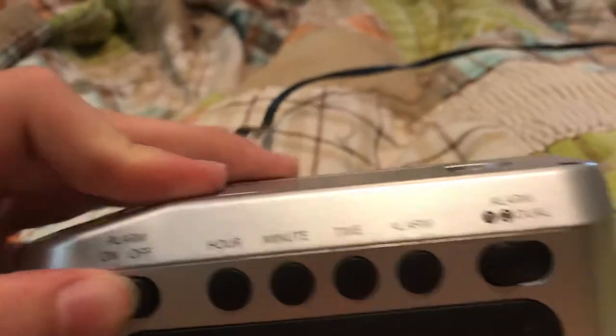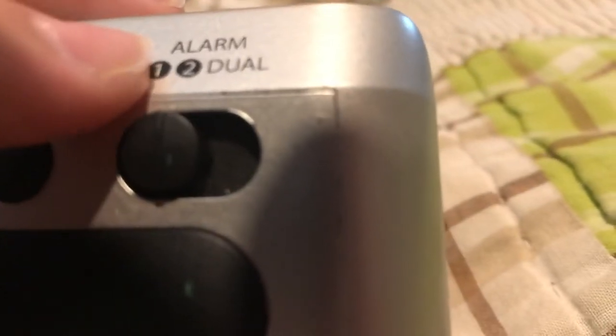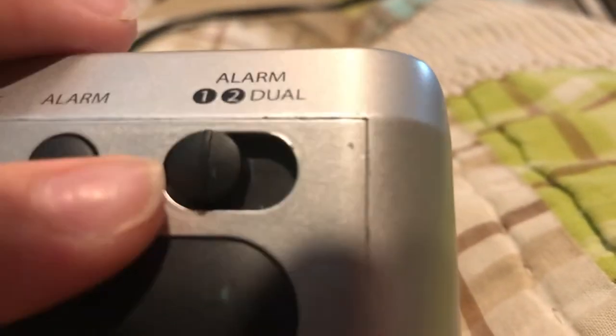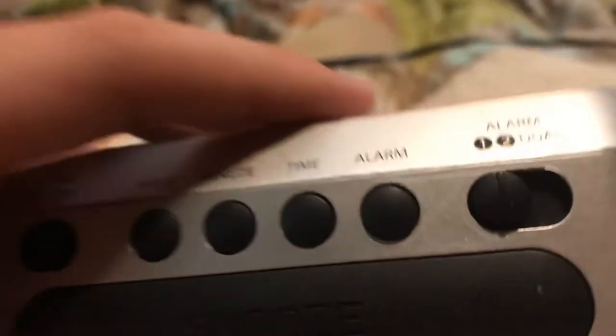Your alarm on and off button — this thing actually does have dual alarm. You have two alarms. You can set it to give it maybe two tries to wake you up, so that's kind of nice. Because you can have alarm one, alarm two, or both.